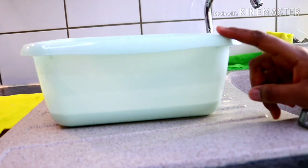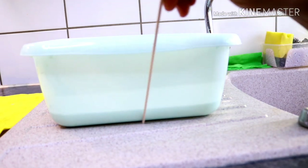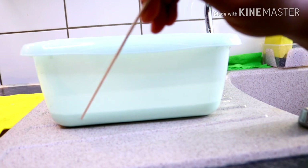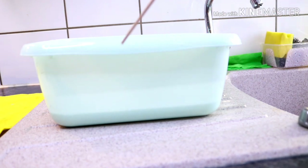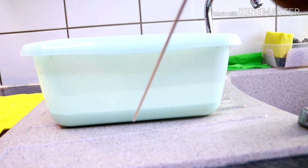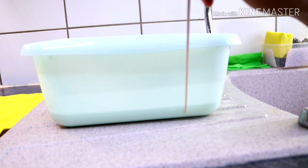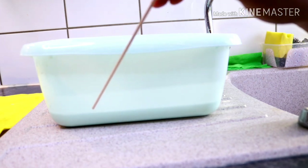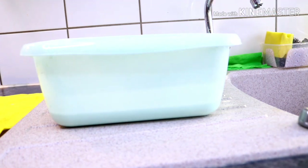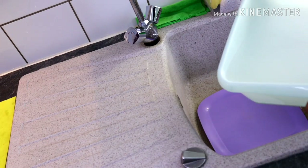Here I have the corn starch settling — this is the starch and this is the water on top. I'm going to be decanting it now for you to see. After decanting, we still let it continue settling because the residue I'm seeing is not what I want yet, so I'll decant and leave it to continue settling.